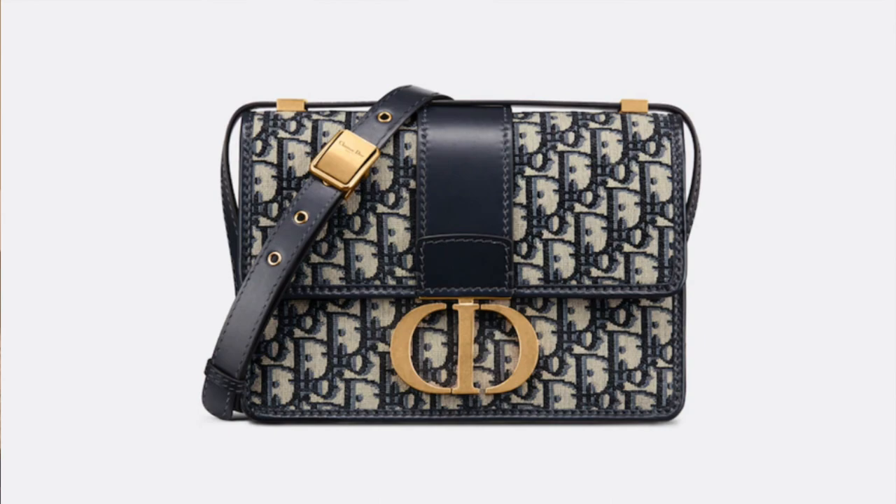The 30 Montaigne is also available in the oblique pattern. Don't get me wrong — the navy version with the gold hardware is gorgeous, there's a real richness to it. But for the amount of money you're spending, it's a lot for what is essentially a fabric bag, and given its overall size, I just can't justify that price.